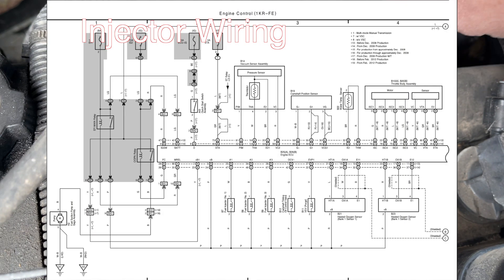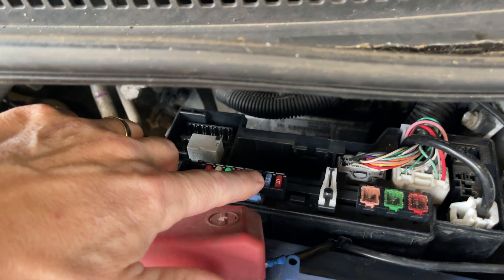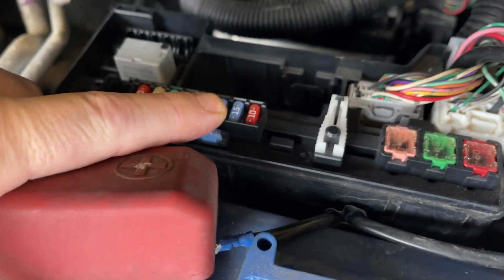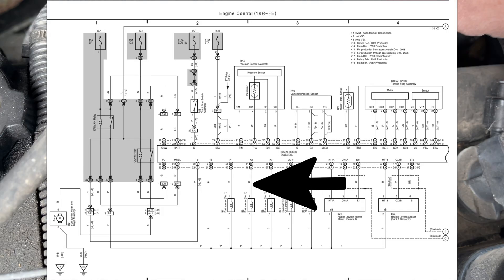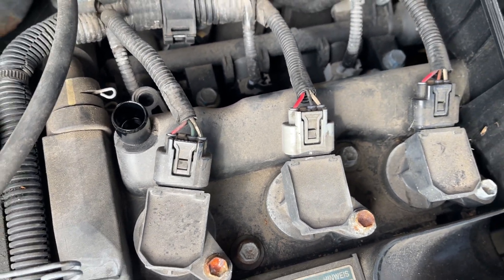Just a quick recap on this injector: we've got the P wire which is battery voltage, running up to the fuse in the fuse box, and then the B wire goes to the ECU for your switching. We can do the same with the coils.